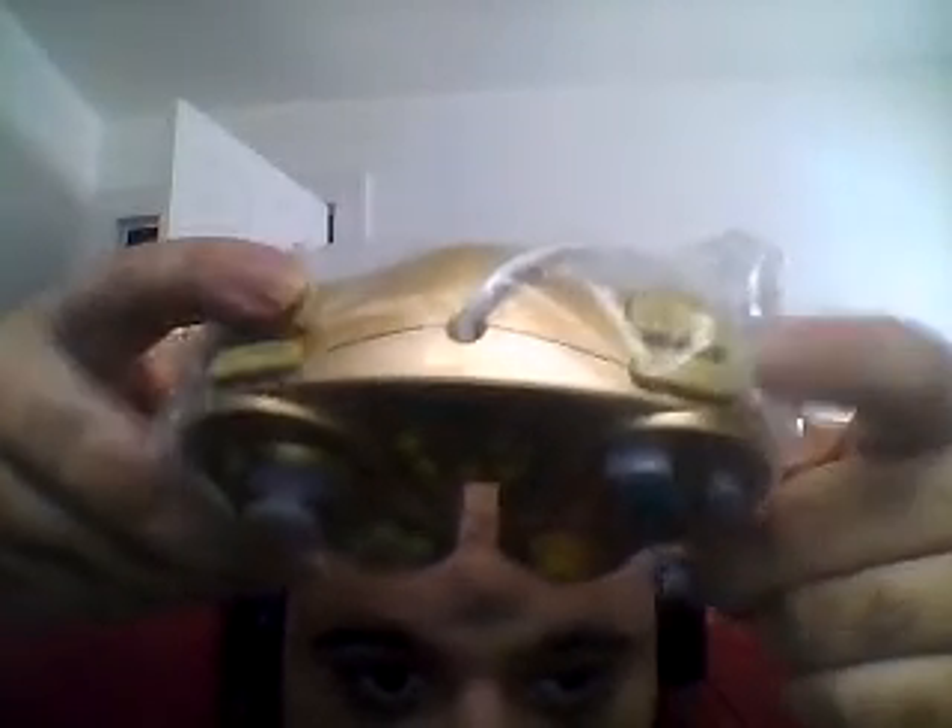As you can see here, here's the A button, here's the B button, the X and Y buttons right over here. Here's the C stick, and over on the left we have the control stick, the directional pad right over here. These are the L and R buttons, and also the ZR and ZL buttons.